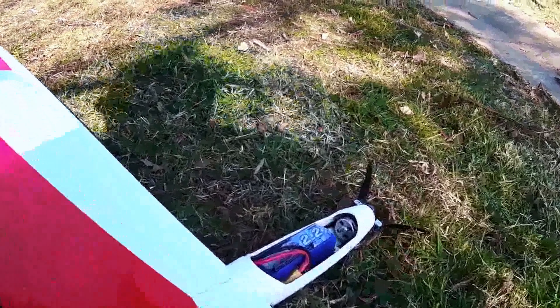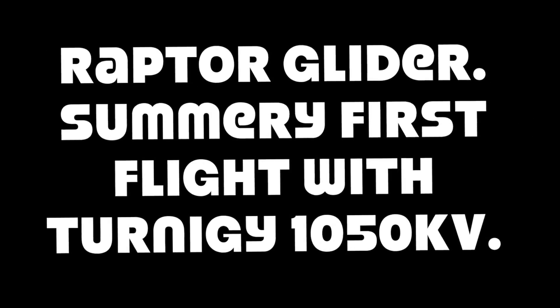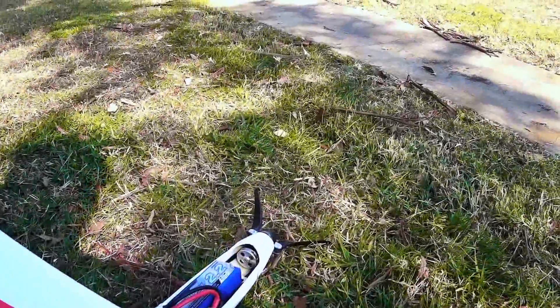Hi there. We're here with the Raptor at the field, just taking it out for its first flight with the Turnigy 2217, the 1050 kV motor.